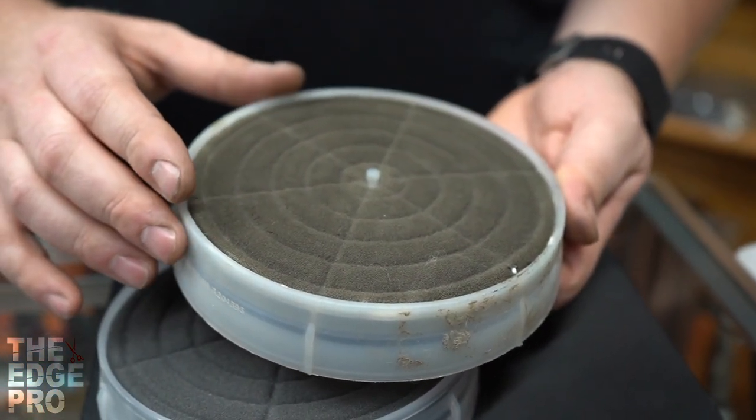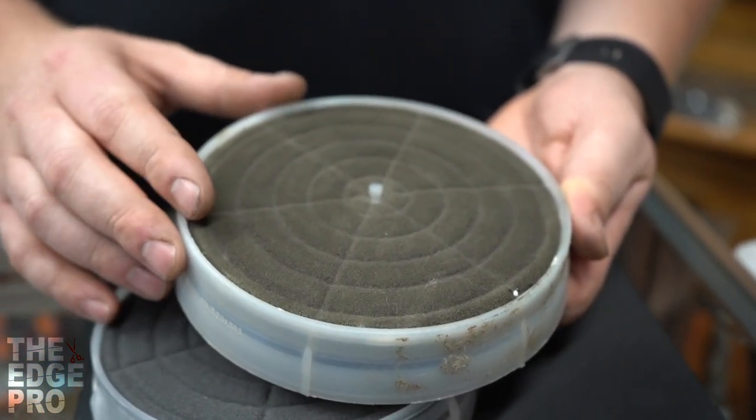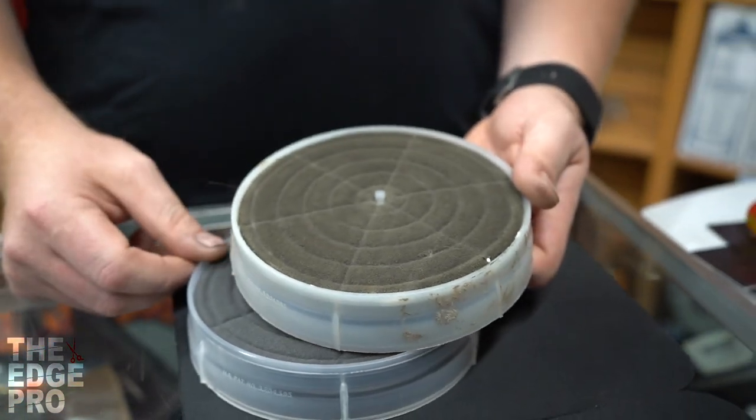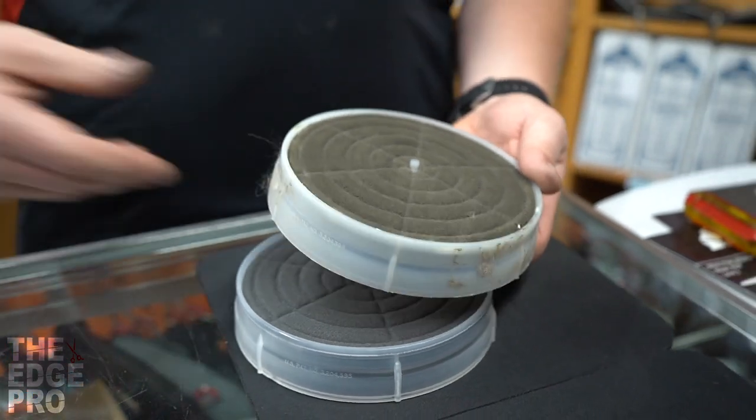First thing is that the dryers need airflow in them, and so if this is all caked and packed with hair and you're not getting good airflow, that's going to affect: one, your output of airflow, and then two,